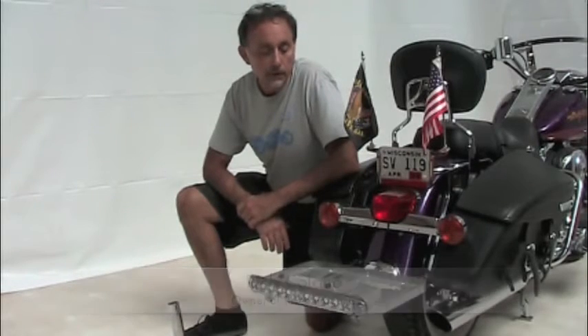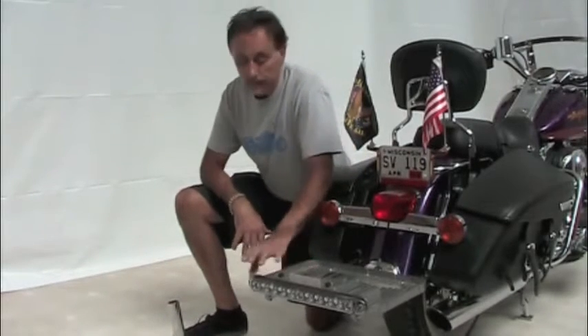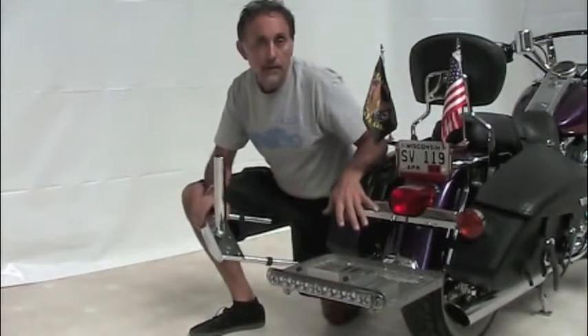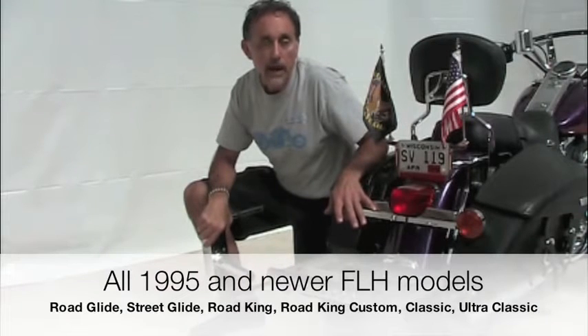Hi, I'm Rich from Rivko Products. Today we're going to tell you a little bit about Rivko's Quick Detach Rack and Parade Flag Holder Mount System for Harley-Davidson Touring Models. In specific, this is for all 95 and newer FLH models.